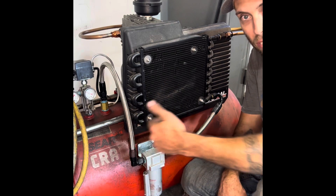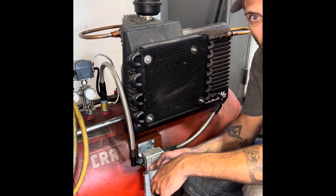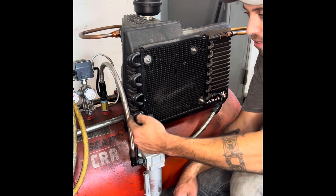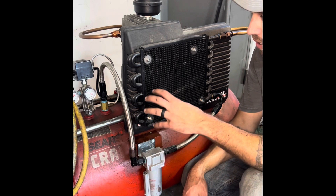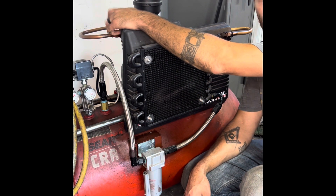Every time this thing starts up — because this holds no pressure — this vent opens, and every time the compressor starts it auto-bleeds itself down. Then once enough air has built up in here, it goes ahead and shuts the drain valve and starts filling the tank. So what I'm going to do is turn this on, and I've got a heat gun.